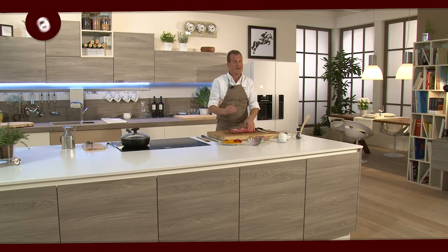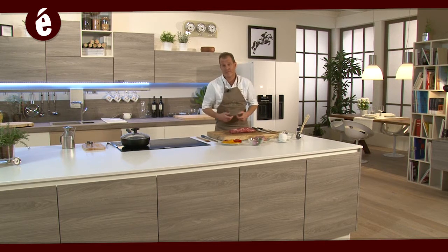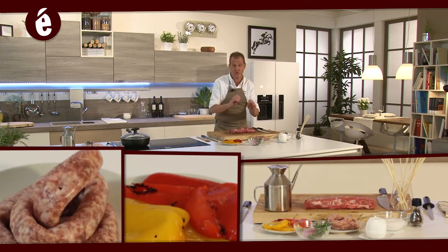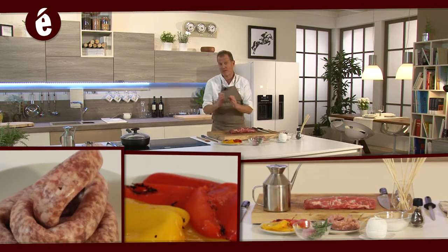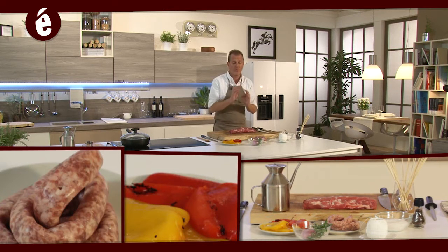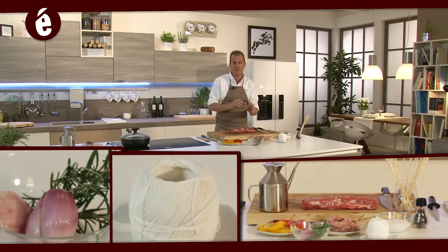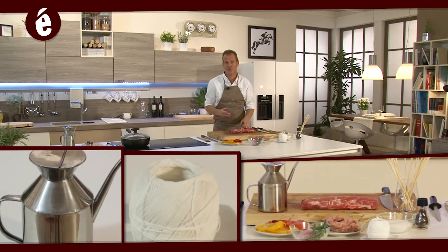Detto questo, passiamo alla ricetta. È una ricetta facile e anche molto veloce da fare. Abbiamo il filetto di maiale, della salsiccia sottile classica, dei peperoni grigliati o passati al forno, un po' di rosmarino, un po' di scalogno, del sale grosso, spago e un po' d'olio d'oliva per cucinare tutto.